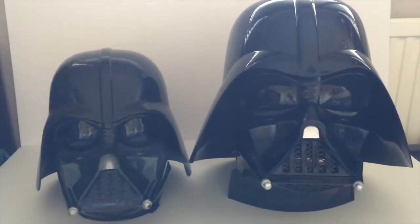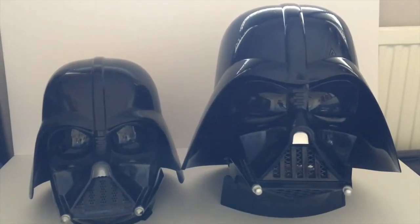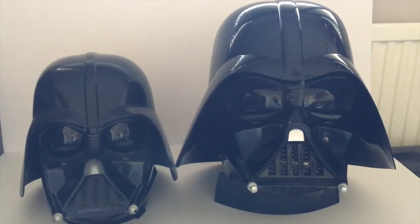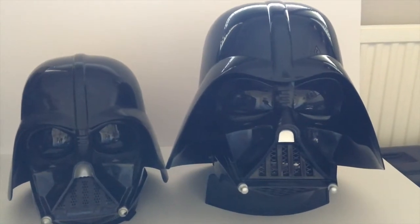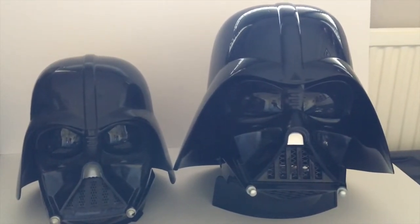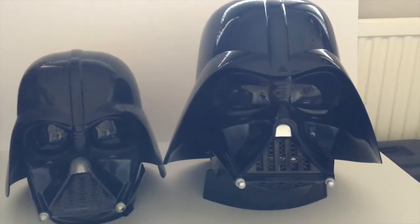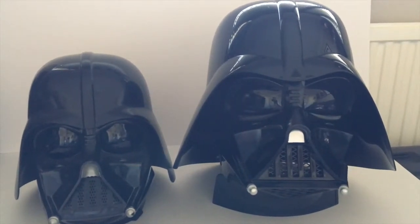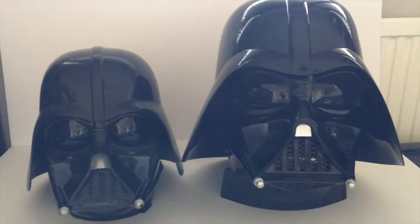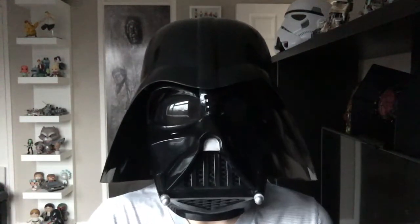I'm pleased with it, though I can't say there's a massive difference between the two. This one currently retails at around a hundred pounds UK — the old one I think was around thirty to forty pounds. If you're building a collection of Black Series stuff and you don't have a Vader, it's certainly worth adding. I'm fifty-fifty — maybe I'd have stuck with the old one as it does a similar job, but nevertheless I'm still pleased with this one. It'll look great on the shelf with the others, so I'm going to add it to the collection and sadly retire the old faithful.